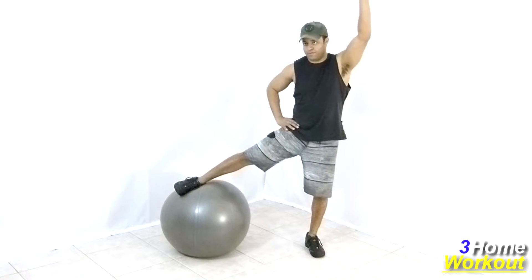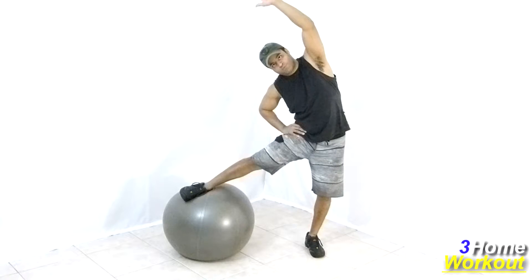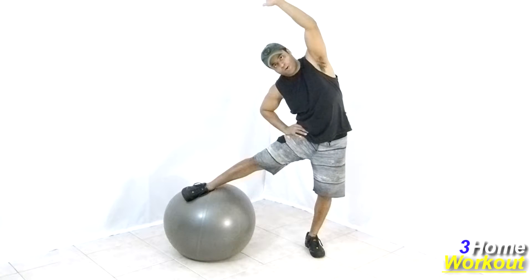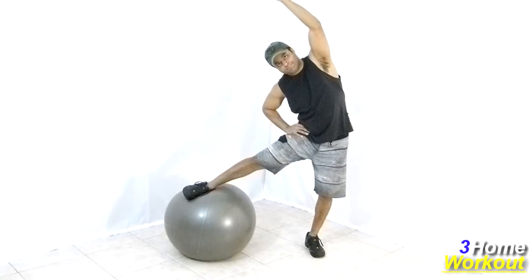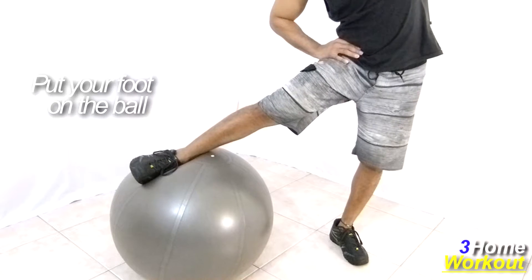In this exercise, you will stretch your adductor and your obliques. You should stand up with one leg and place the other foot over the ball. Keep your knee extended and take your hip to the opposite side for a better stretch of your adductor.